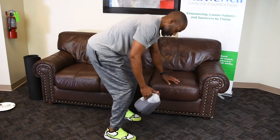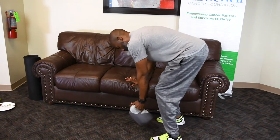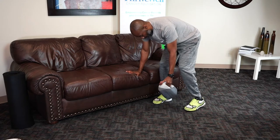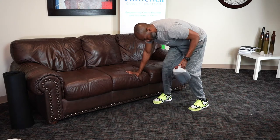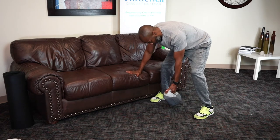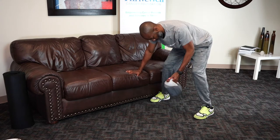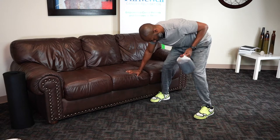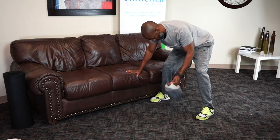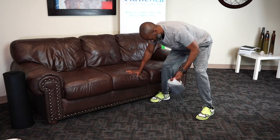All right, switch to the other side. Nice good stance. If you're using a jug of water like I am, you can do a bit of a stagger stance so that when you pull, whatever you're using won't hit your knee — or you can come a little wider, either one. Two more for 12. All right.